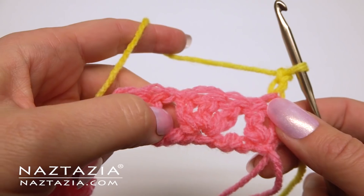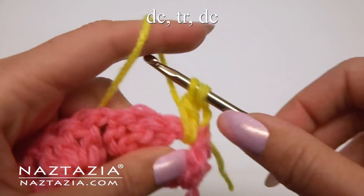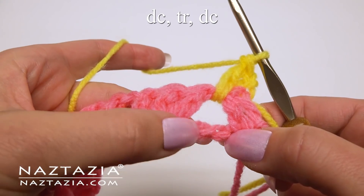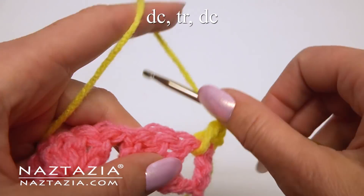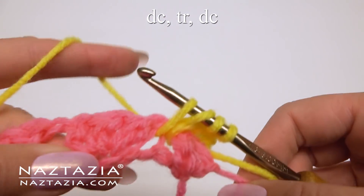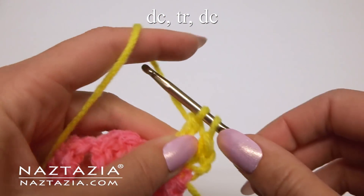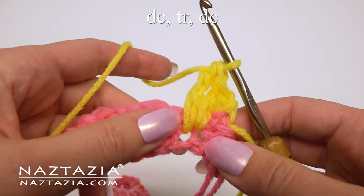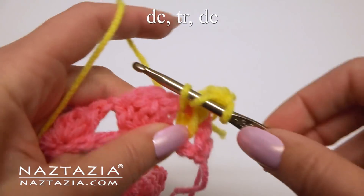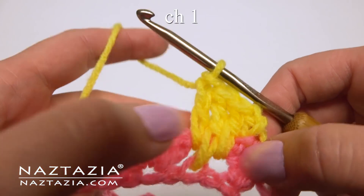We're going to work in each of those chain 1 spaces. In the first chain 1 space, make a double crochet, an extended treble crochet that goes into the middle of the skipped chain 3 from below, and another double crochet. Chain 1.